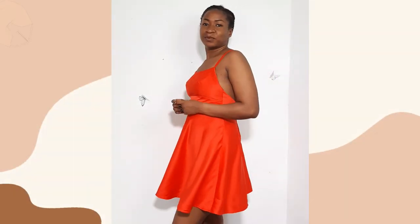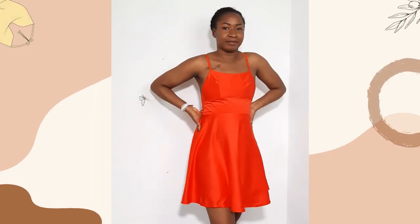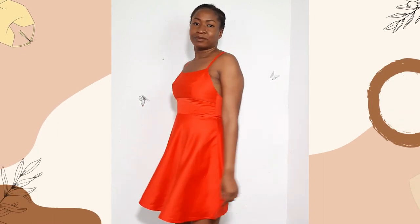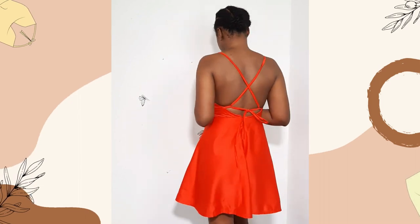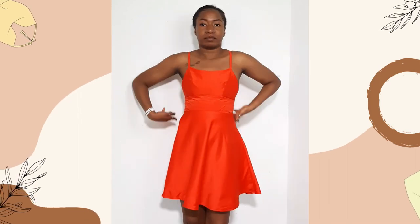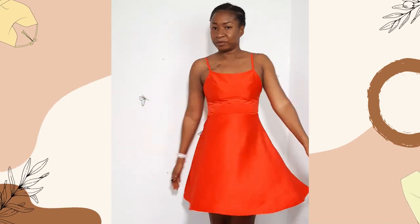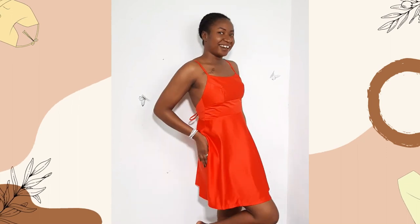This is the final result and I absolutely love this dress — I hope you love it as well. Leave me a comment letting me know what you think, and don't forget to check out the pattern and use the discount code if you decide to purchase it on my website. Thank you so much and I'll see you all in the next video!